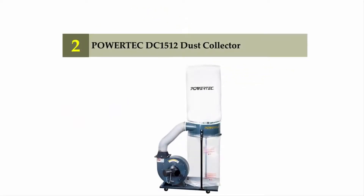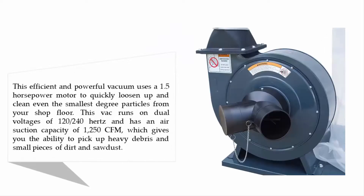Nearing the top of our list at number two: the Power Tech DC 1512 dust collector. This powerful vacuum uses a 1.5 horsepower motor to quickly loosen and clean even the smallest debris particles from your shop floor. It runs on dual voltages of 120 to 240 volts and has an air suction capacity of 1,250 CFM, giving you the ability to pick up heavy debris, small pieces of dirt, and sawdust.